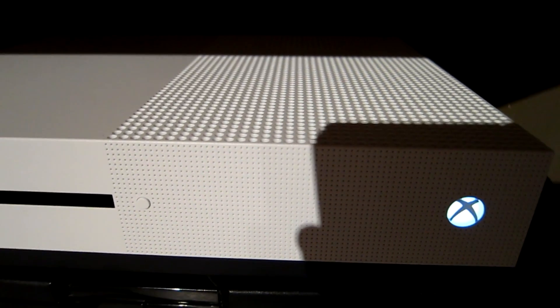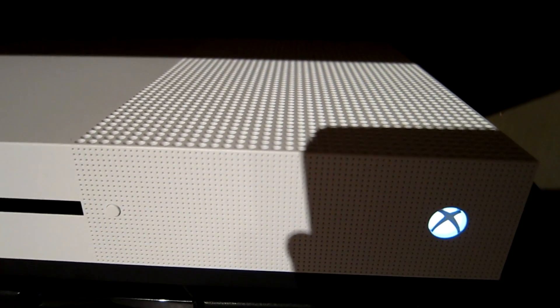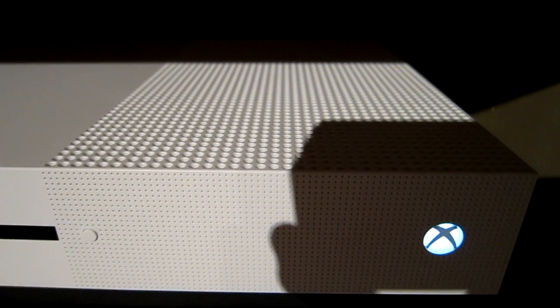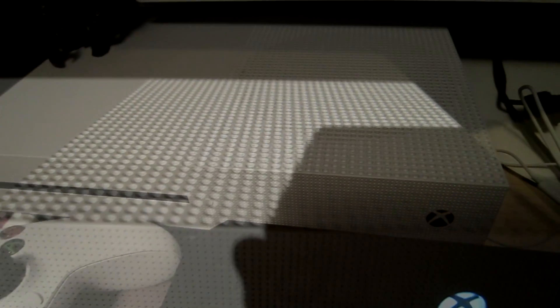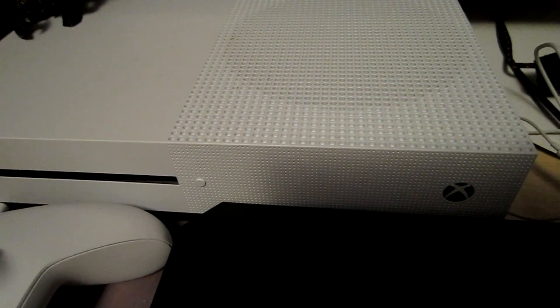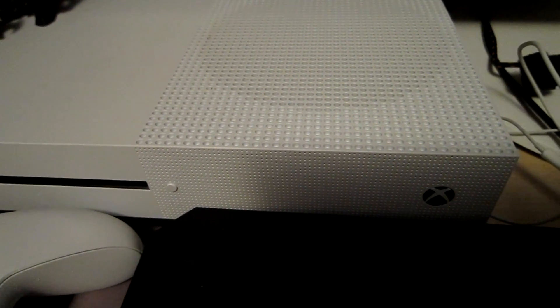I will now show you my stepson's Xbox One S — he has the 500 gigabyte version, and you can hear the difference between my console and his console. Let's hear the noise of my stepson's Xbox One S 500 gigabyte version.